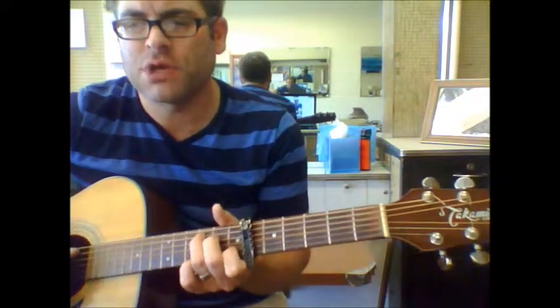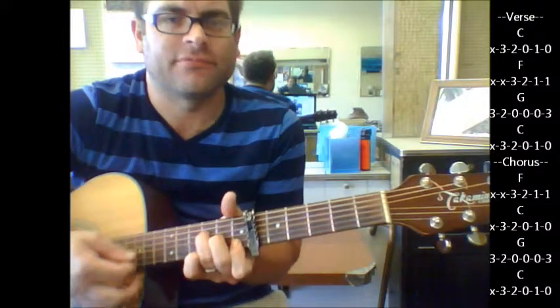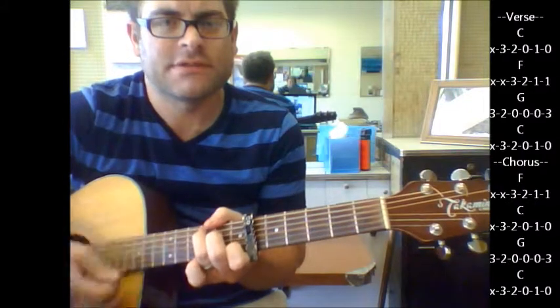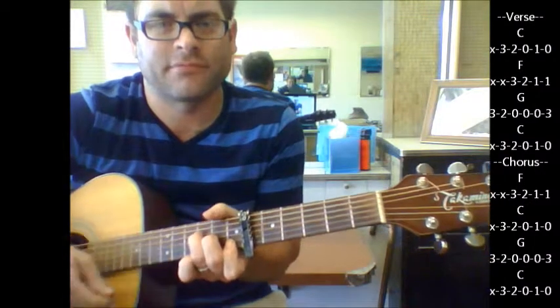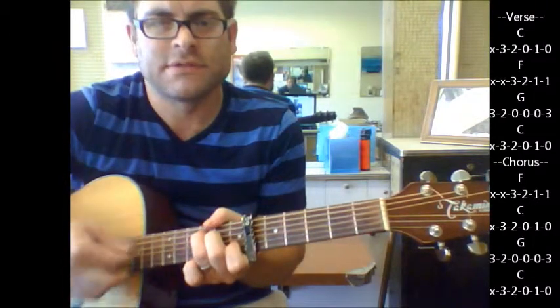We're going to start with the C shape to an F, G, C, and then get this at the beginning part. Back to C, F, G, C.